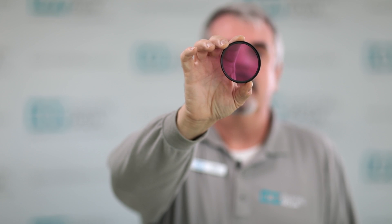Hello again, I'm Izzy at Digital Goja. Look at what I have in my hands — it's a FLD filter, that's why it has that pinkish cast.